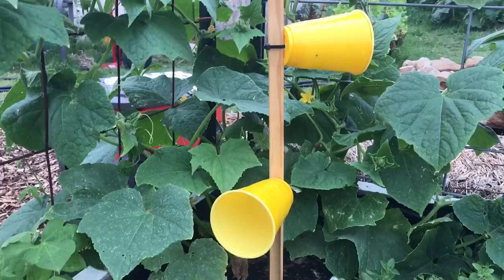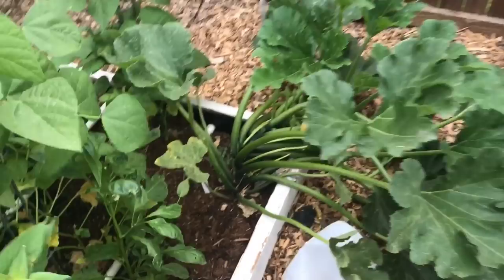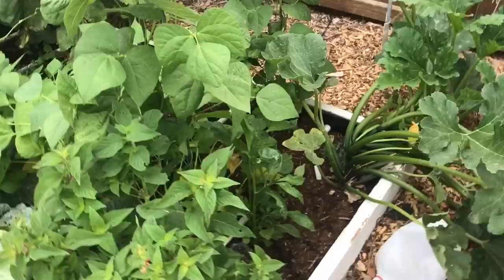On this one I'm trying clove oil, but I'm about to build another one where I'm going to use a squash flower itself. I'm going to take some of the squash flowers from my squash plants and attach them to it to try to draw more squash bugs, and put it over here.